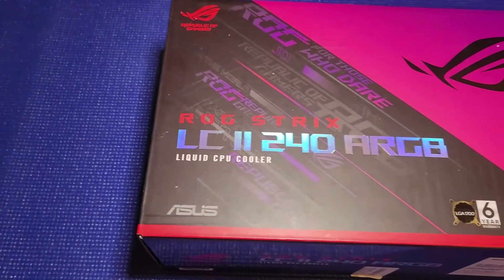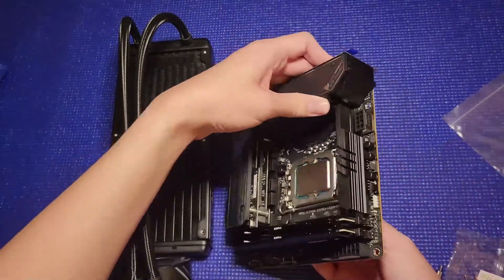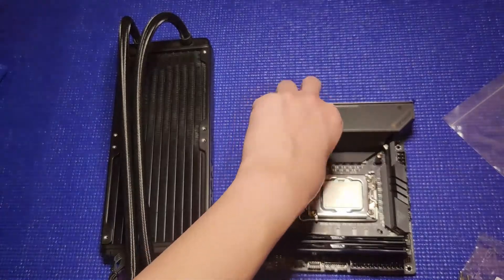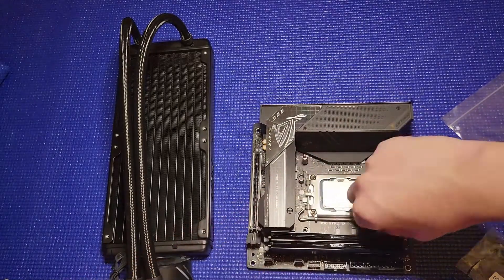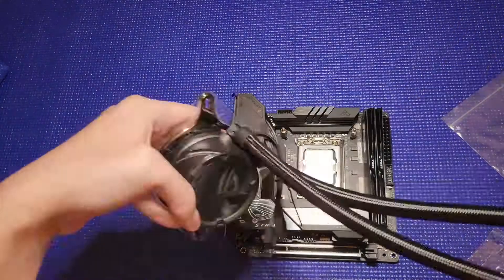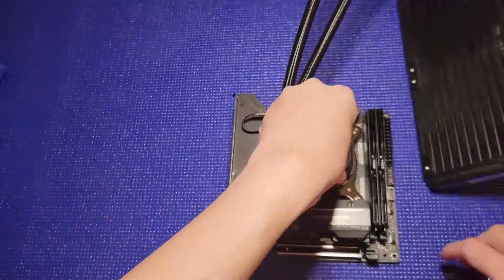The next thing we'll be installing is a Republic of Gaming LC2 240 RGB liquid cooler. When installing the liquid cooling, make sure you have the right adapters for your motherboard and CPU. I'm using the Intel 1700 set that came with the liquid cooling kit. Also, make sure you have the correct orientation before you install your liquid cooling, so that it will fit when you place it in your case.